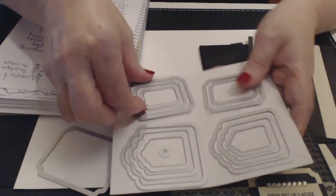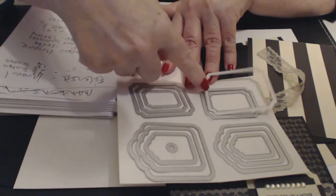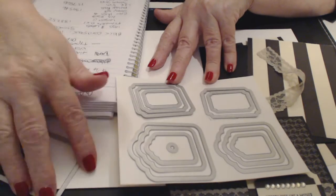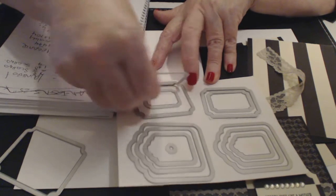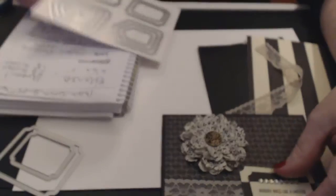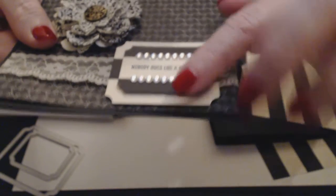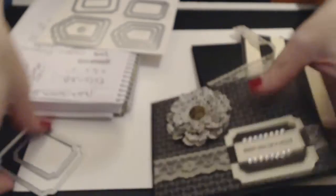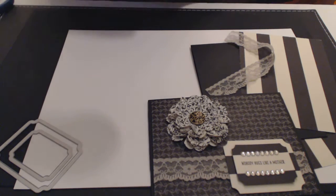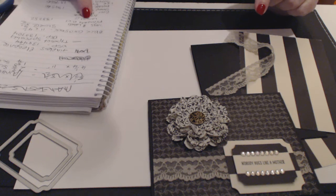For the sizes: if the smallest is one, then there's this size, then the largest. I've taken out the largest one. Going in order, I'm using the fifth-smallest one, which is going to make the tiny label. I've popped it up on dimensionals so you'll be able to see how it's done. I can't believe I didn't have these before — very excited about them.